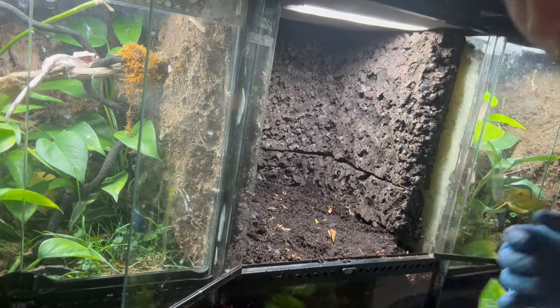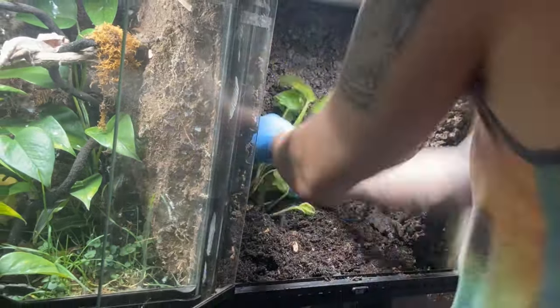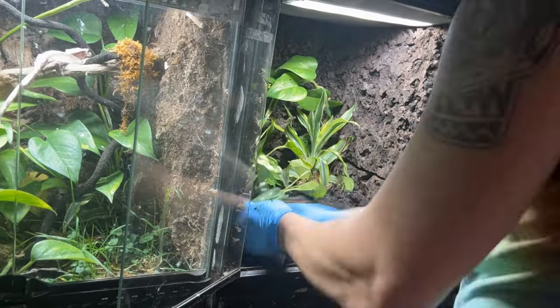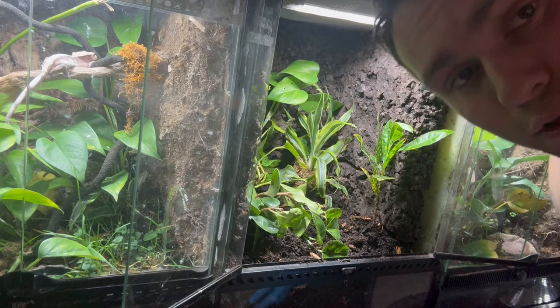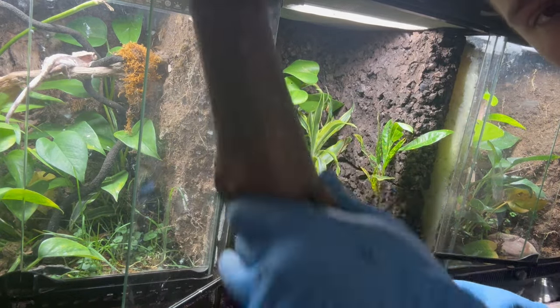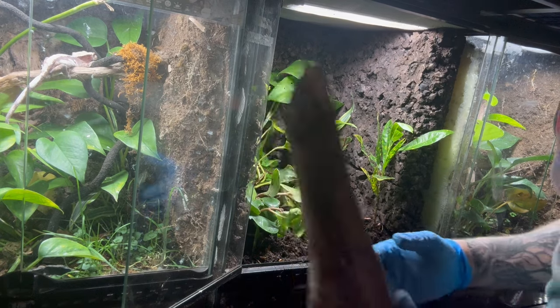Now I'm going to go ahead and re-add all the plants back into here. With the plants back in, I'm going to put in some hardscapes - I'm going to include some cork bark and a couple of little sticks that I had before, and we'll figure out how we want to get this set up.